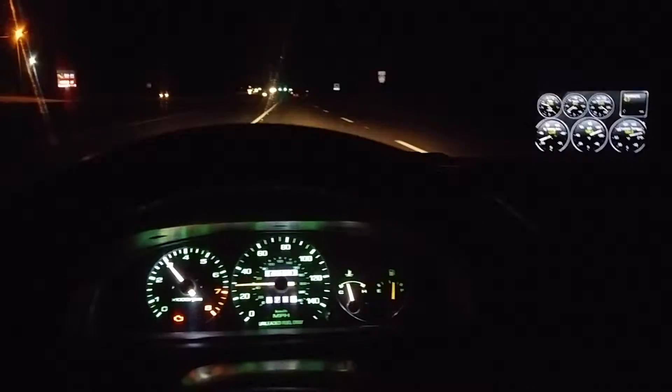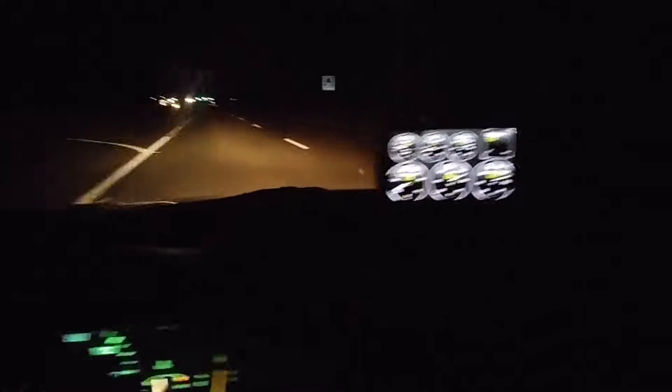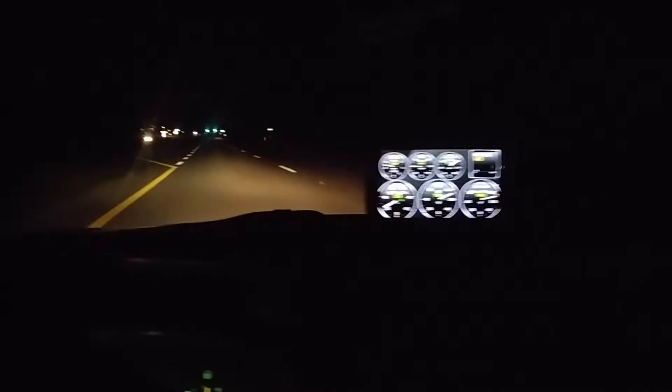My car is a 93, so it's OBD1, but I can run OBD2 live data like Torque, which is a cell phone app that you can get — I think it only costs about $5. You just need an adapter to run Torque via Wi-Fi or Bluetooth. I'm running a Bluetooth one. You can probably see the little lights down there — that's my adapter. The adapter itself was about $12.